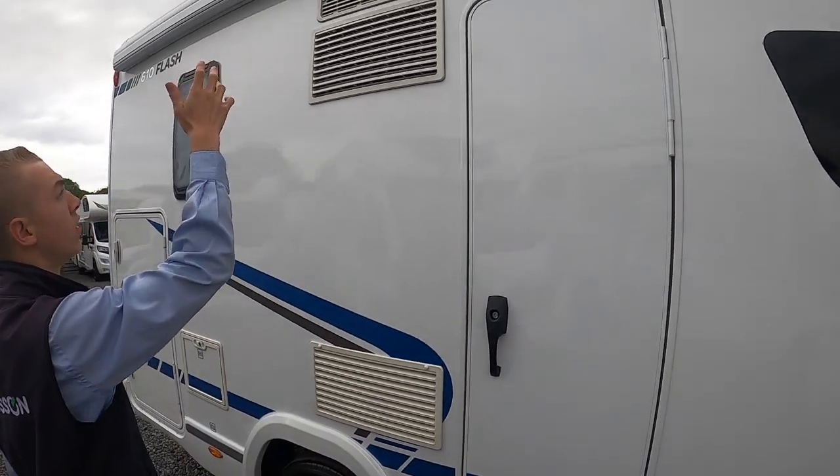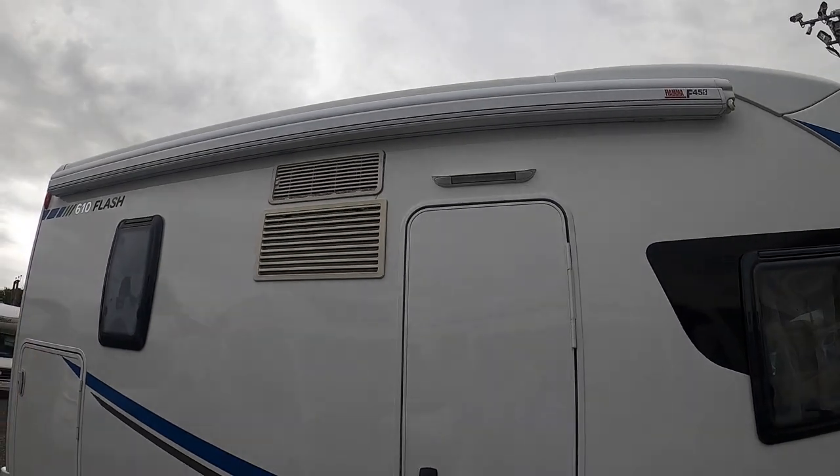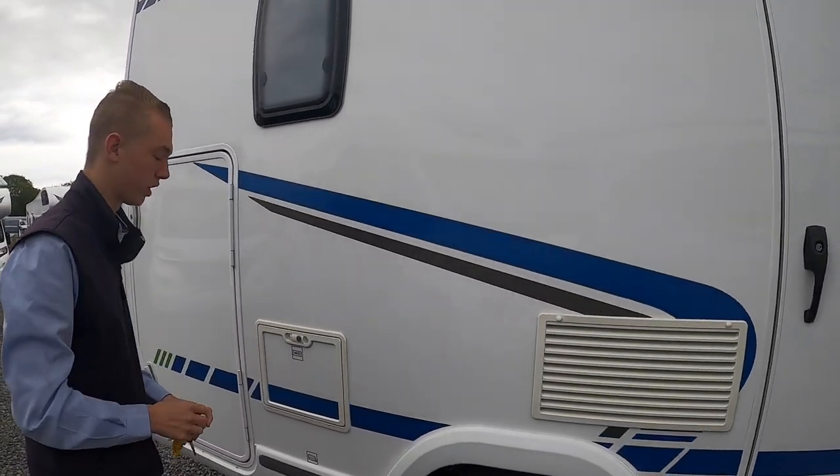And then you've got your fridge vents, your awning, your awning light. I'll show you the awning in a moment.